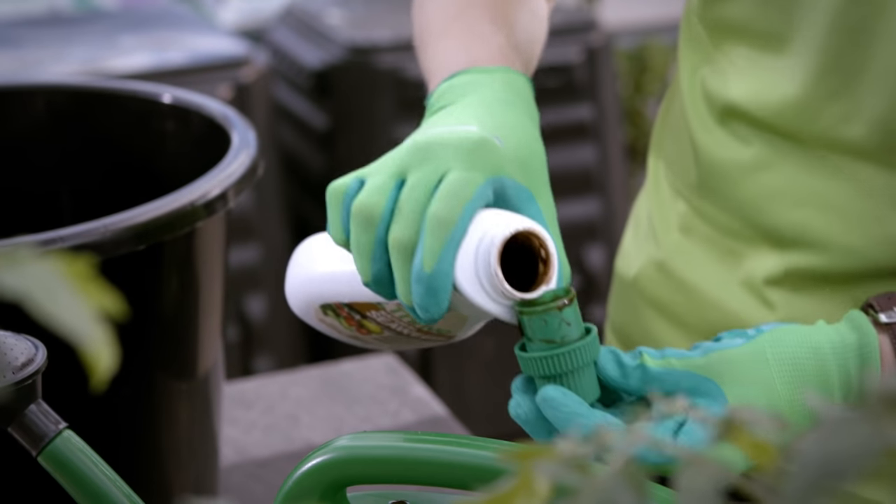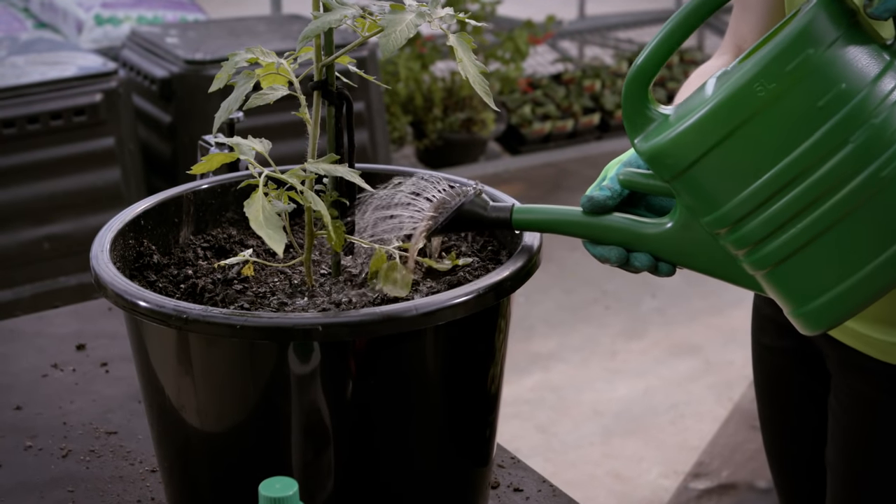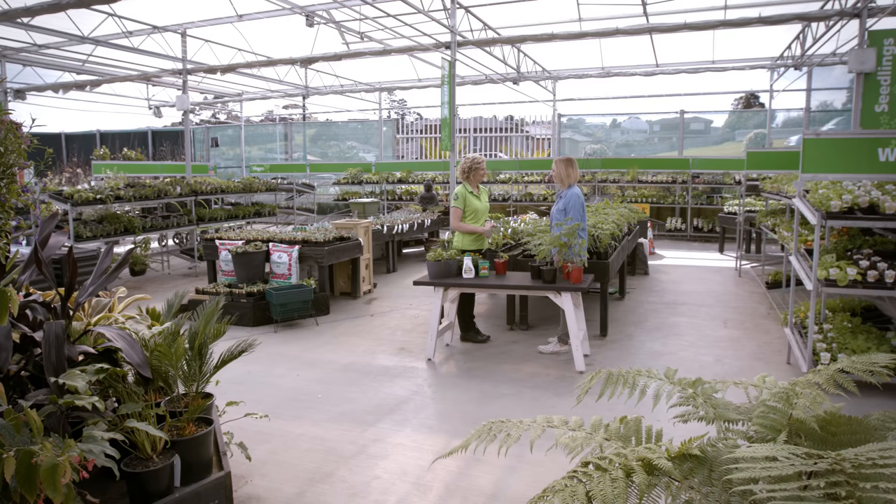Are tomatoes hungry plants? What do they need to eat? Super hungry — they're what we call gross feeders. Every couple of weeks give them a really good boost with some fertiliser in the watering can and you'll be good to go for the season. Thanks, Catherine. That's great.